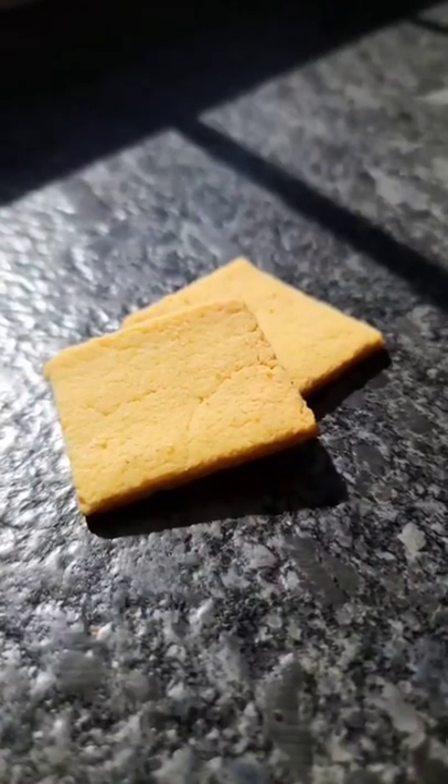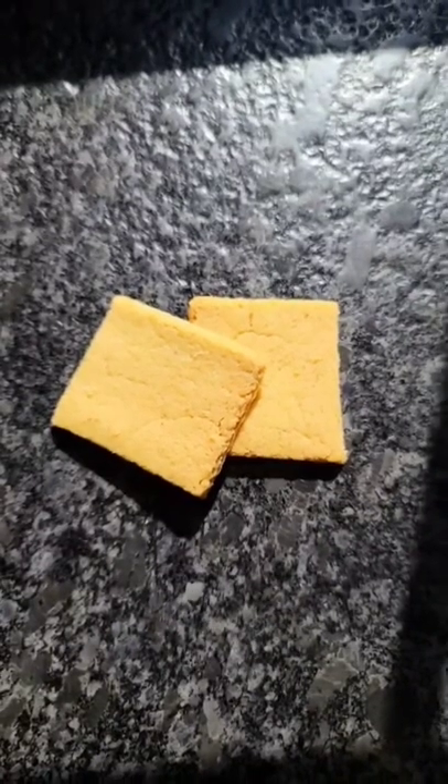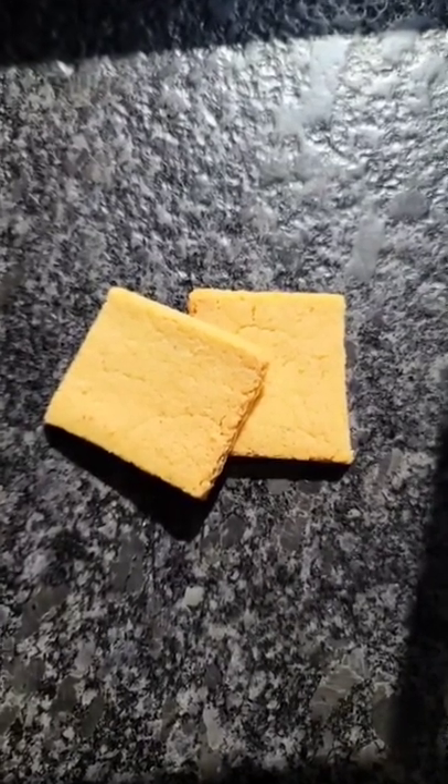The best keto, low-carb club cracker recipe. Perfect for dips, chicken salad, peanut butter — the possibilities are endless.